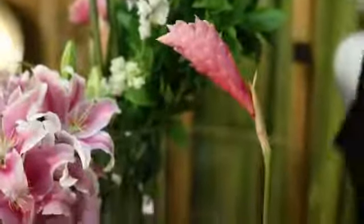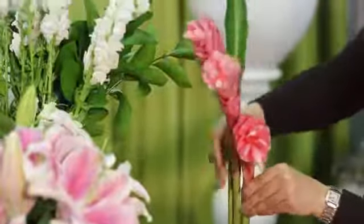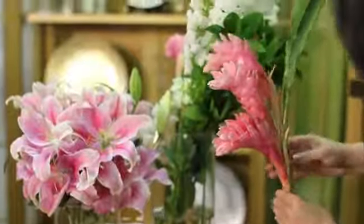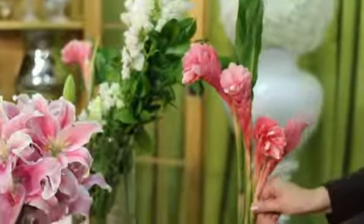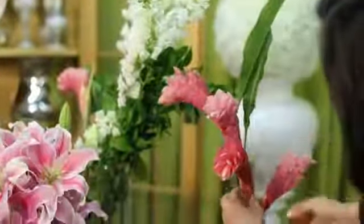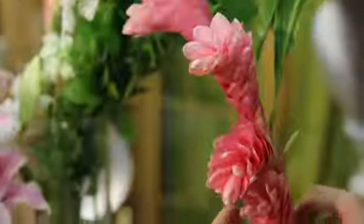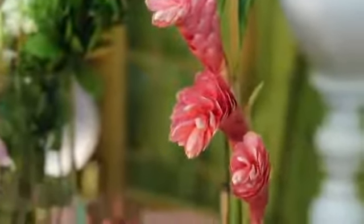Next we're going to start with the center of our arrangement, which is the ginger. I've chosen this beautiful pink ginger — it's perfect for our color theme. I'm going to create a cascading look with the ginger by cutting it at three different lengths and putting it in the center of the vase, then rotating it slightly and pushing it up and down to create that cascading look. And that's the center of our arrangement.